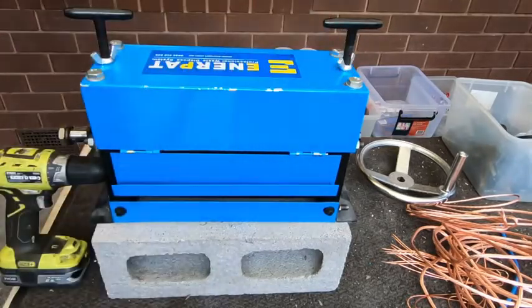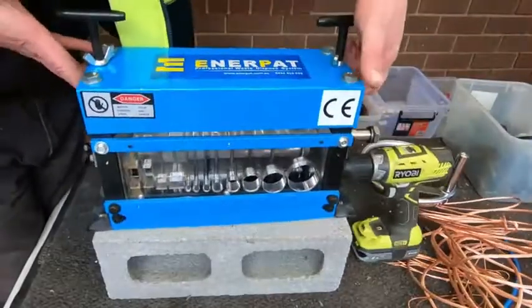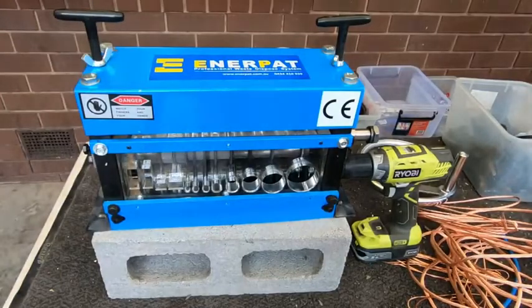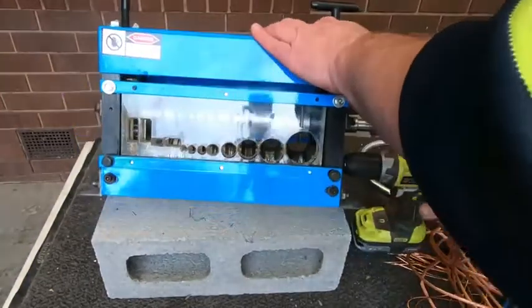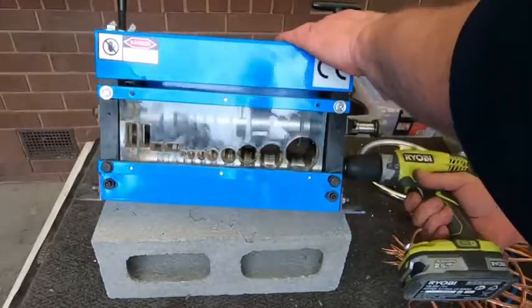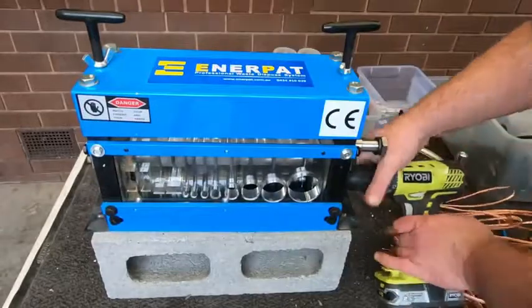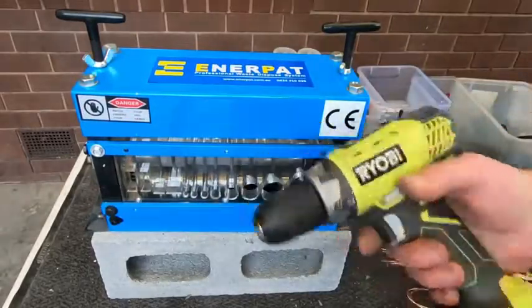Wow. So there you go — awesome. And that's it. Just a cordless drill.